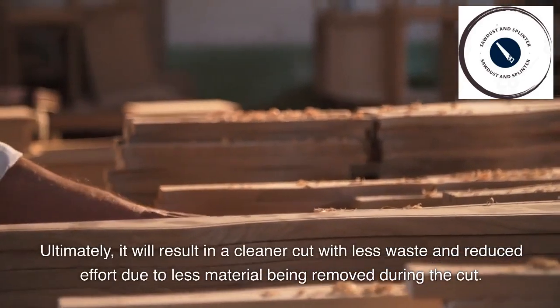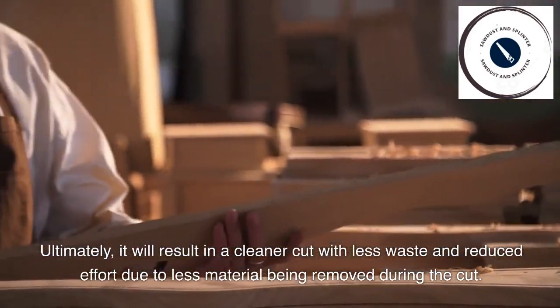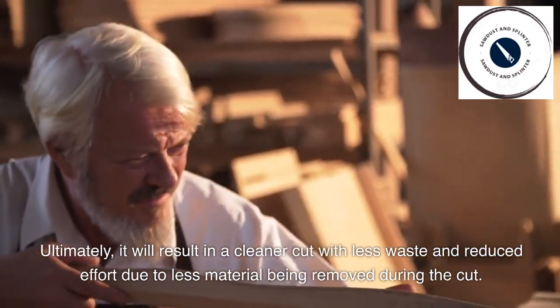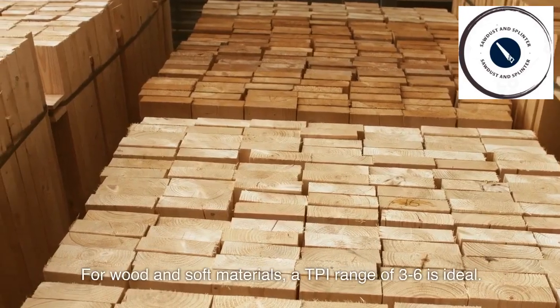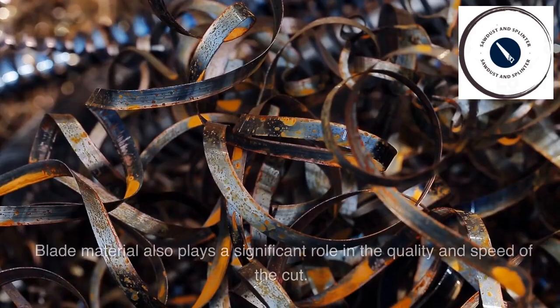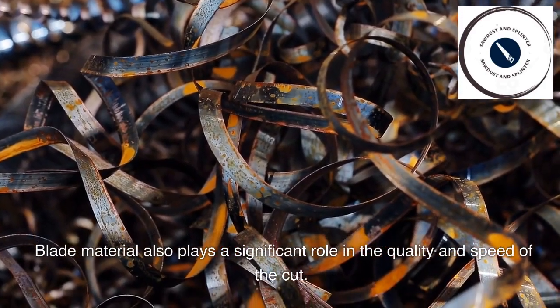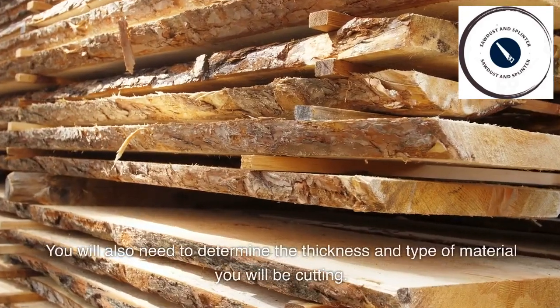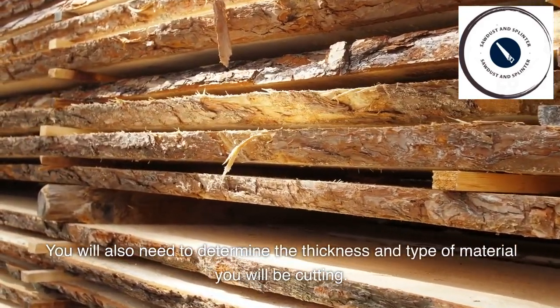Ultimately, it will result in a cleaner cut with less waste and reduced effort due to less material being removed during the cut. For wood and soft materials, a TPI range of 3 to 6 is ideal. Blade material also plays a significant role in the quality and speed of the cut. You will also need to determine the thickness and type of material you will be cutting.